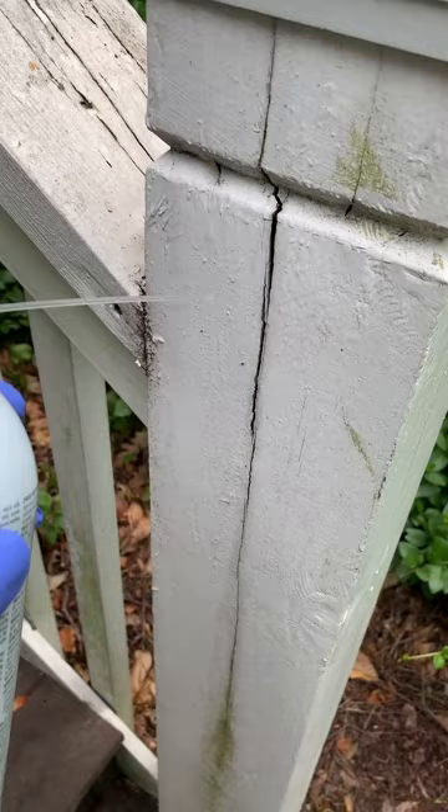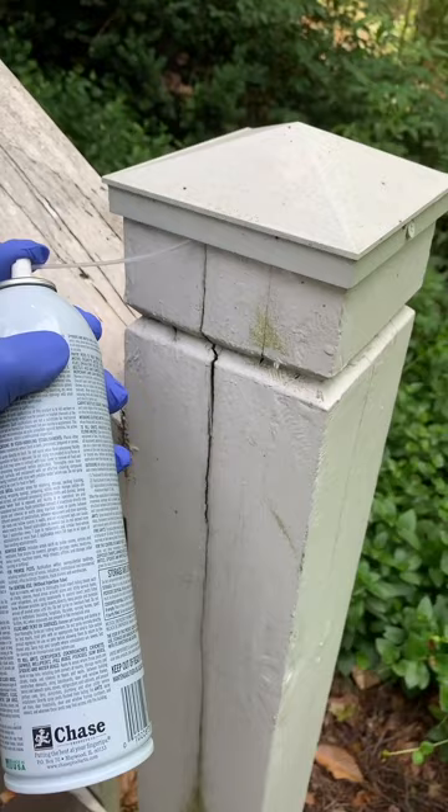Of course, spraying the ground with liquid and granules will prevent more from coming up and onto the siding, but to get the ones already on the home will require a lot of focused applications where they're nesting. I'm Jay, and that's my tip of the day.